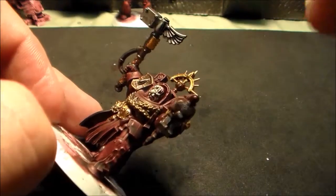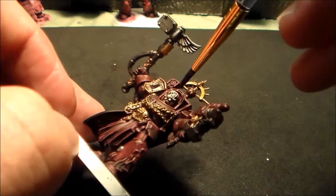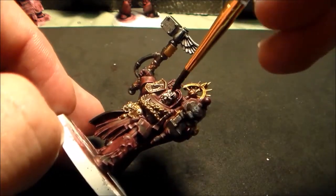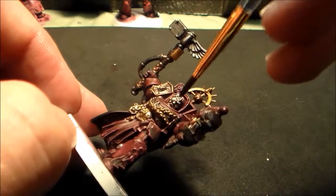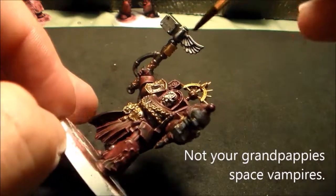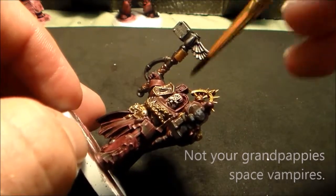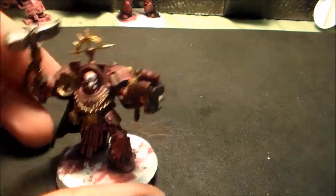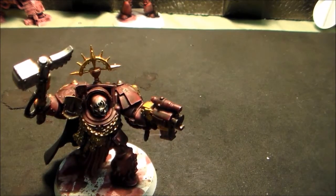I always envision these Blood Angels as stereotypical space vampires — that kind of white, Aryan, blonde hair, blue-eyed look. We're going to make it a little dirtier. Don't worry about that red we've gotten on there; we're gonna fix that with some highlighting and dry brushing. So we're going to let that set and we will come back to our captain here a little bit.